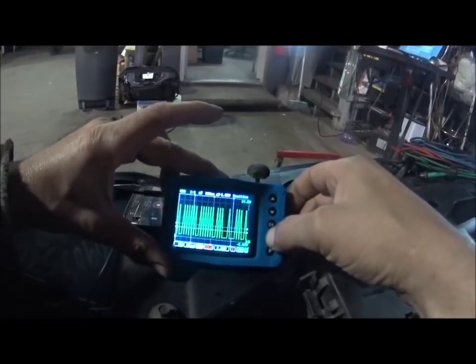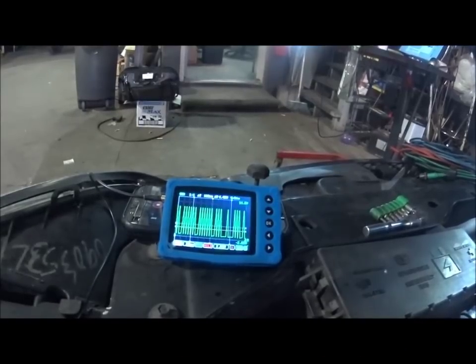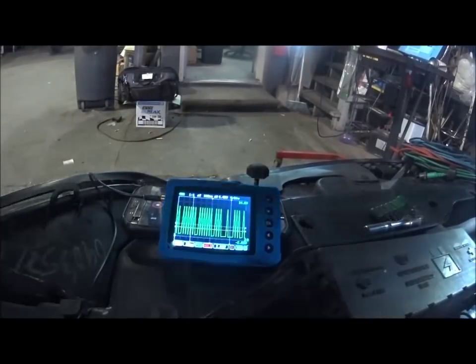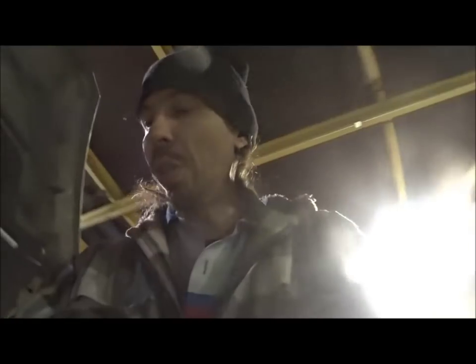Yeah, I can check this with the U-Scope as well — that's basically what I was getting at. You can check it with a single-channel scope. Is it as efficient? No, it takes more time because you have to make more connections going through the circuit. But if that's what you have and that's all you have, yeah you can use it. The Pico is obviously much better for this kind of testing because you can monitor multiple channels. It works really nice and gives you a really nice waveform.